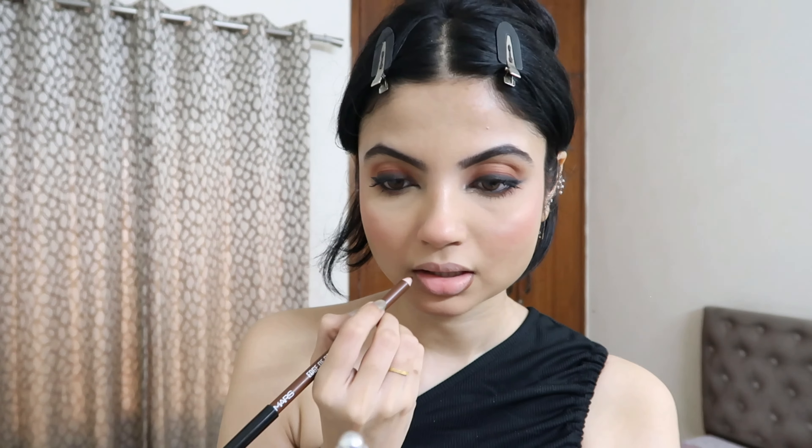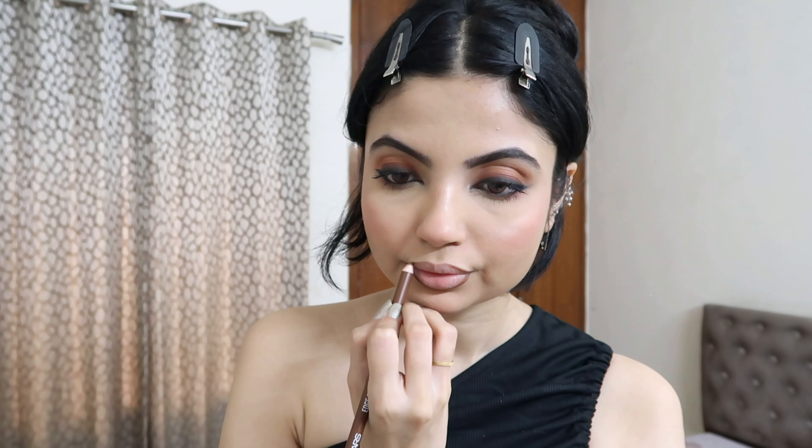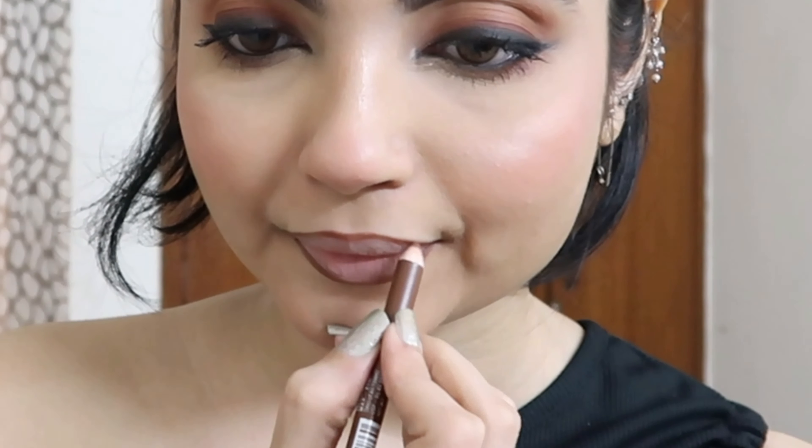I just wiped off my lip balm and I'm applying some powder on my lips for a smooth application of lipstick and lip liner. I'm using a brown lip liner from Mask Cosmetics — I'll mention the shade on screen. I'm going with a brown liner because we'll be using a nude lipstick. Since we've done a smoky eye, we want the focus to be on the eyes and not the lips — that's why we're going with nude lips.